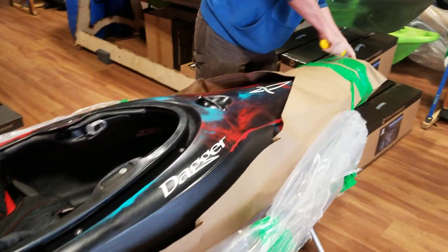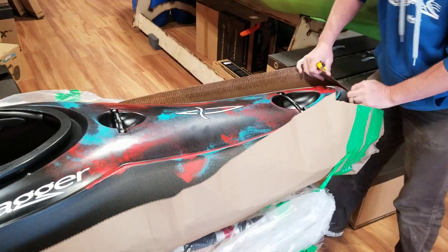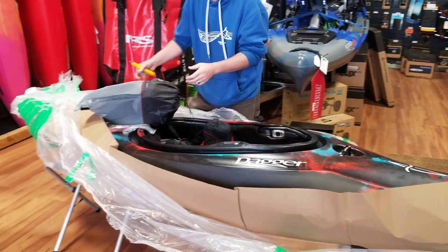The reinforced grab controls are super tough — if you ever need to drag it off rocks or whatever, no drama. So these are all features that we find on Dagger whitewater creek boats.